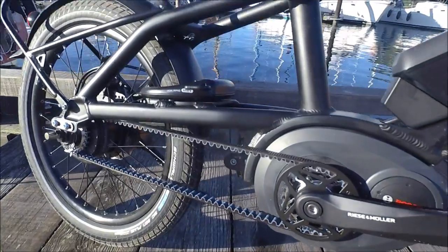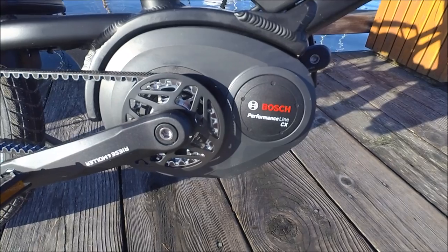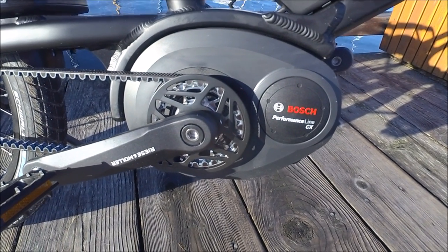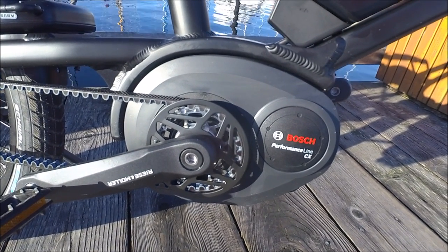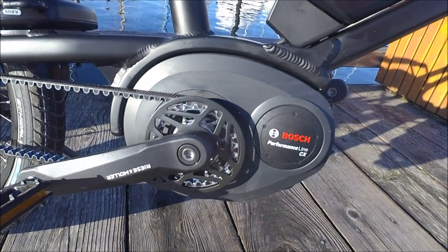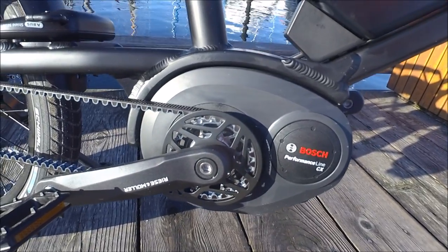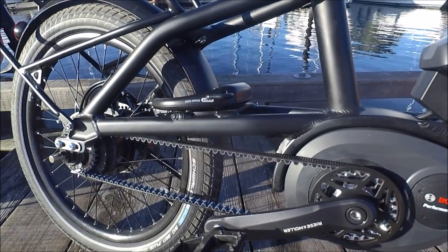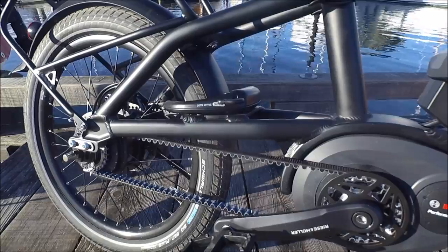I'm going to talk about the Bosch system. We're really fortunate here in Canada — Riese & Mueller is putting the Bosch Performance Line CX on all of their bikes, and the CX is the top drive unit from Bosch. It has the most amount of torque, the highest amount of assistance, is very responsive, and we even have an adaptive mode which is really cool. I'll show you that in a moment. But first, let me point out another interesting feature that just demonstrates again the engineering that goes behind these bikes.